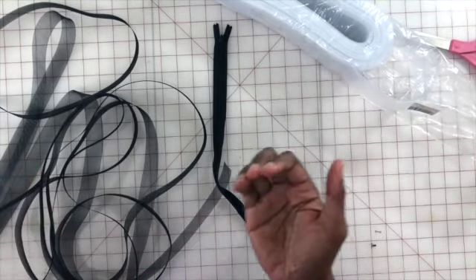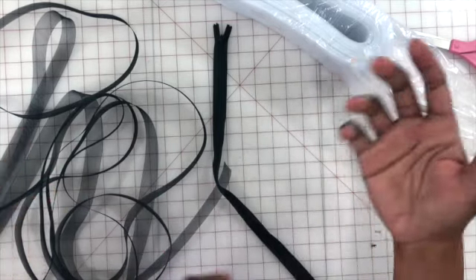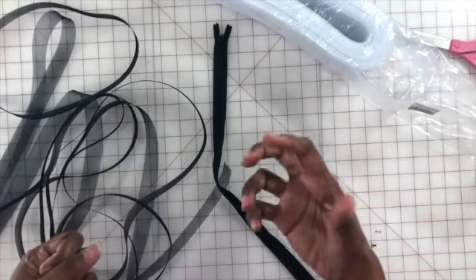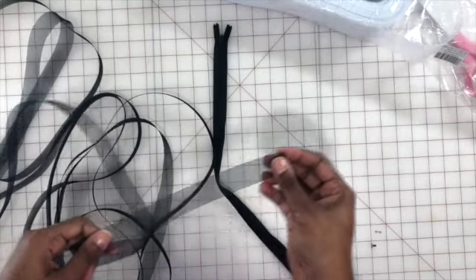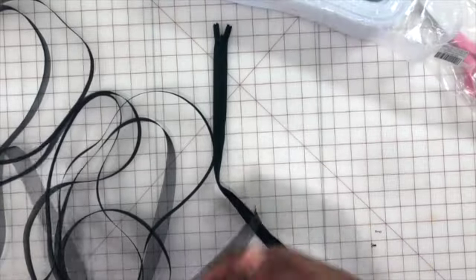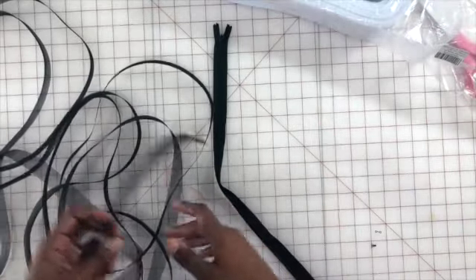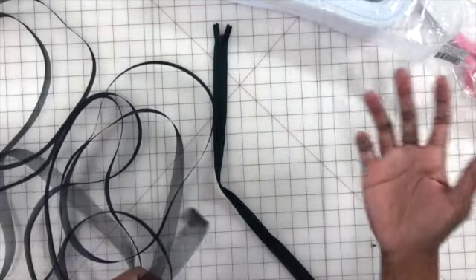If you get a softer horsehair braid, those folds are going to be a lot softer. I would say if you're using a softer horsehair braid, it's because you're attaching it to a softer, lightweight fabric and you don't want it to be weighed down or too heavy. For our dress I'm going to be using this one-inch black. It also comes in a variety of colors, so if you're using a sheer fabric you can get a matching color — that way if the dress flips or folds it doesn't show a contrasting color.